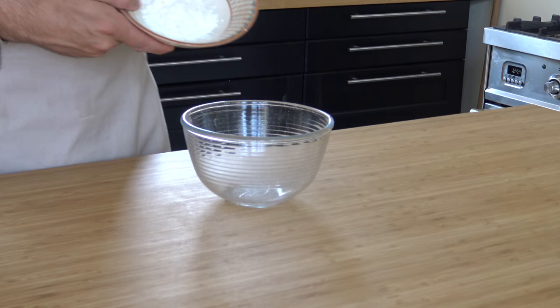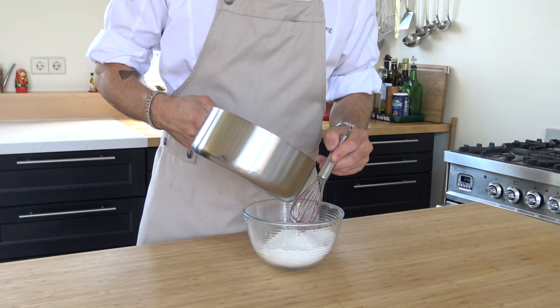Meanwhile, mix 30 grams of corn flour with 180 grams of flour. Mix this with your rosberry mixture.